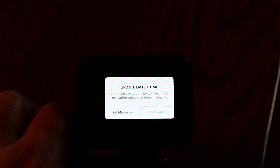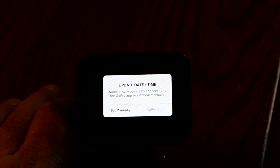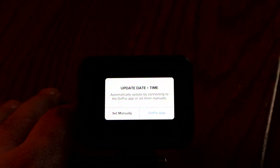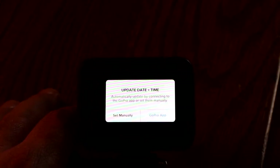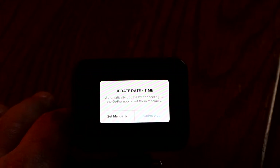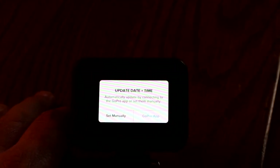I'm getting ready to set up a new firmware update on this GoPro and I'm hoping this fixes the date issue. However, if you see this menu, be sure you either set the time manually or set it with the GoPro app. If you just hit record, it will cancel this and appear to be recording, but on my cameras it will not.